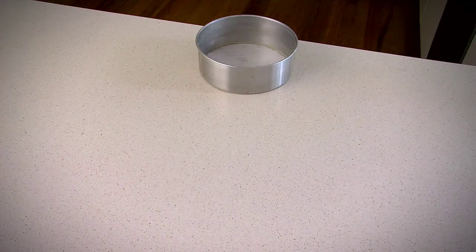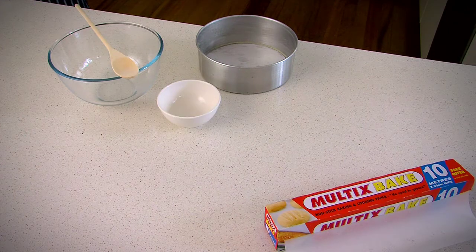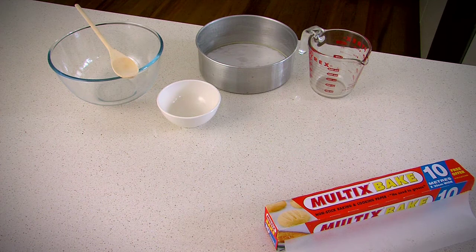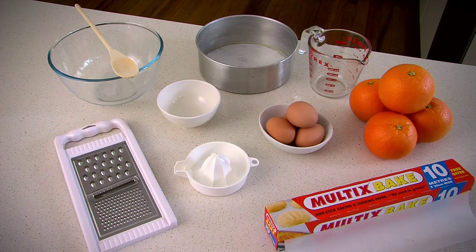Okay, so we need a 20 centimetre cake pan, mixing bowl, some baking paper, a round bottom bowl or teacup, a jug, a juicer, a grater, four eggs and four medium-sized oranges. We recommend navel oranges with a bright skin. The prep will take about 15 minutes.